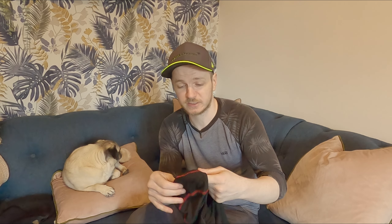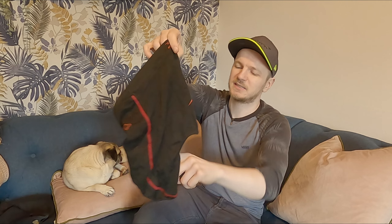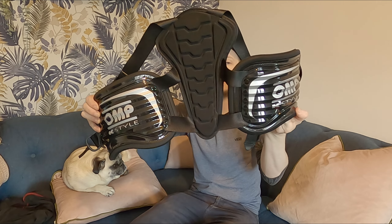Next up is my balaclava, which I wear under my helmet — this one is Alpinestars. It's nice and thin and lightweight, perfect for summer driving indoors and really for all year round. It helps to soak up sweat so your helmet doesn't get all horrible and smelly — this takes the brunt of it. It's probably not offering much protection but it's comfortable, lightweight, and does help keep you a little bit cooler.